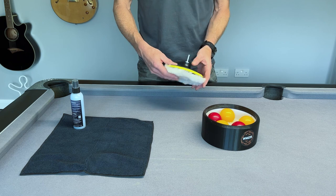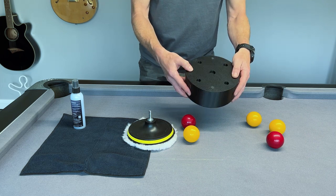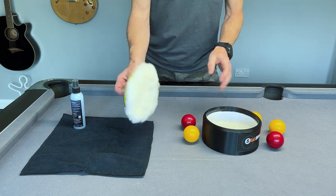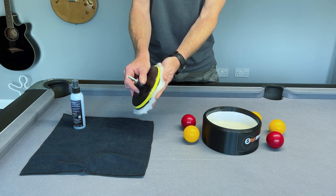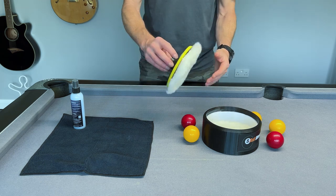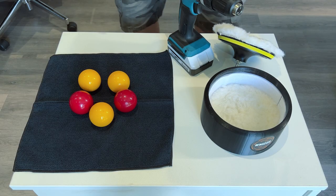The container itself has rubber feet to try and stop it slipping around when you place it on a surface. You can purchase replacement pads — they're just velcro pads attached to the polishing kit, the sort of thing you'd find on a car buffer. So let's have a little look at how it works.